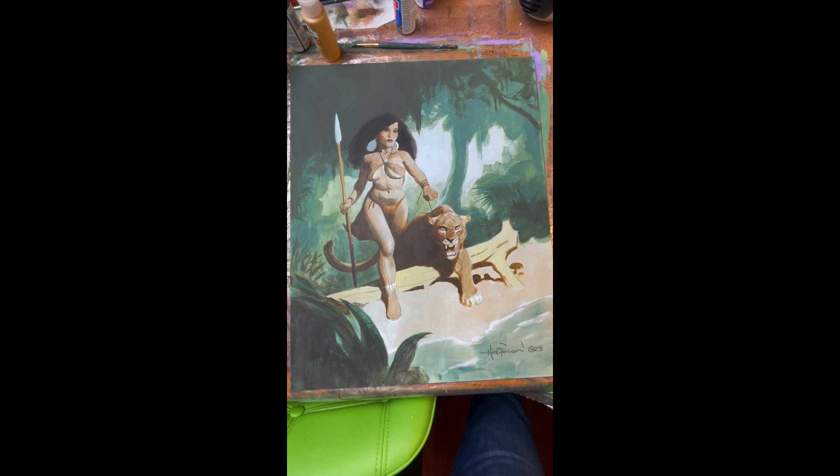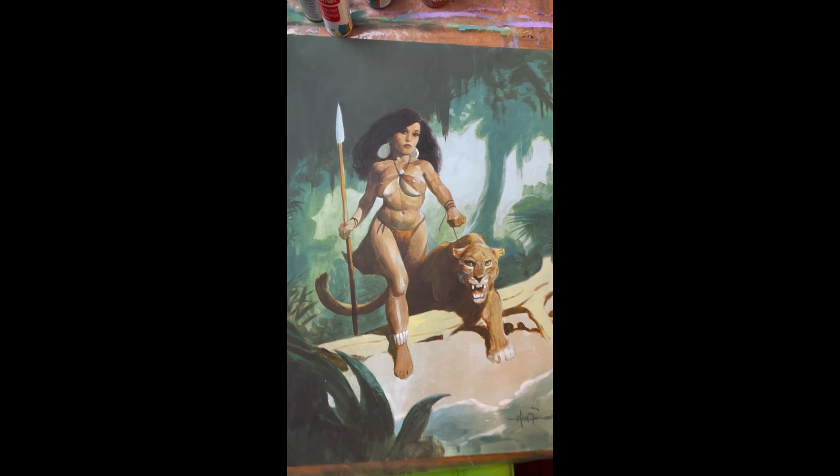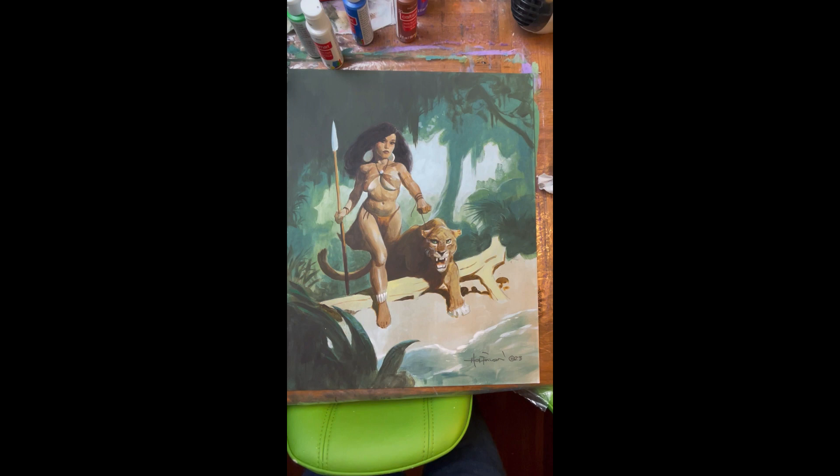I think that's about it. It's funny because the painting itself looks a lot smoother and better blended than the video does. Anyway, it's going up on eBay.